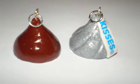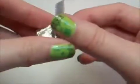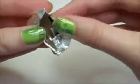Hey everyone! In this video I'm going to show you how to make chocolate kisses. If you want to make a mold so they're even and the same every time you make them, start out with an actual chocolate kiss.